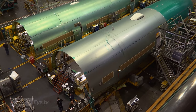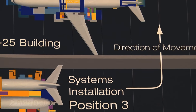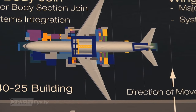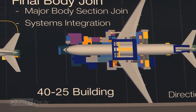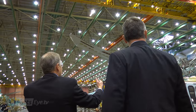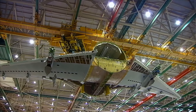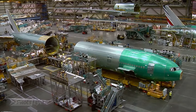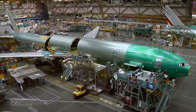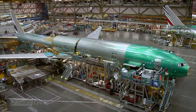After the initial assembly, which is what we call systems installation, they will travel down in a U-shaped pattern and go around and come back towards us in the other direction. What I'd like to show you here is what we call final body joint, right where the wing body joint is put together with the fore and aft sections of the fuselage.